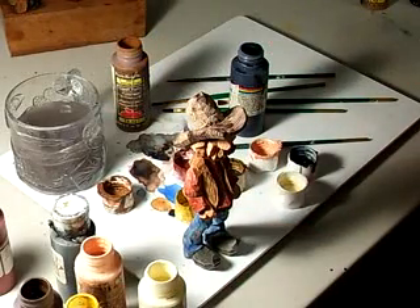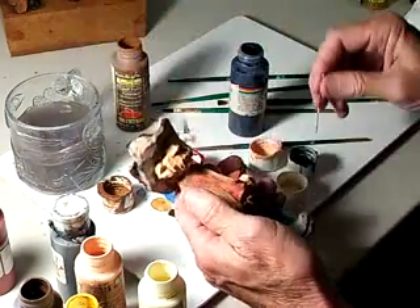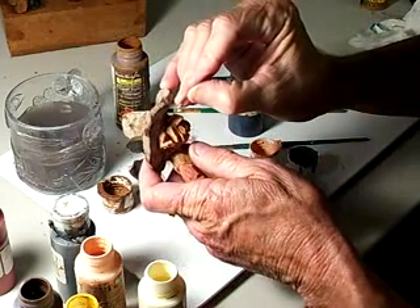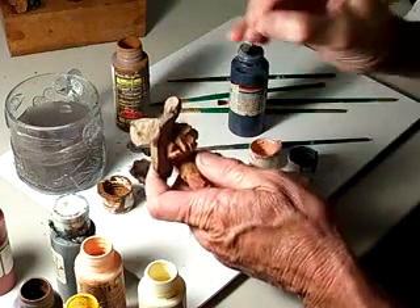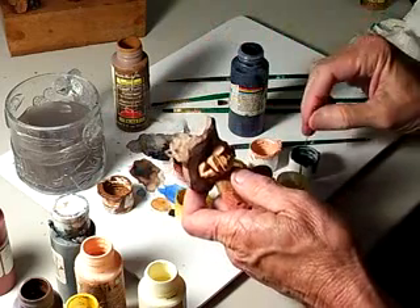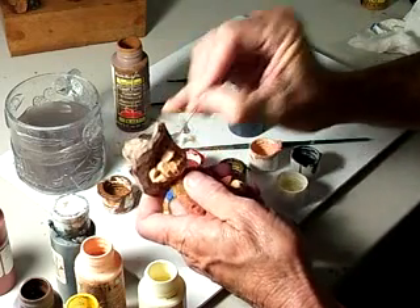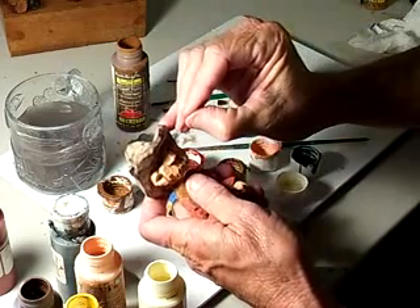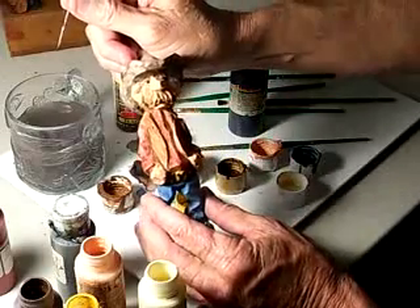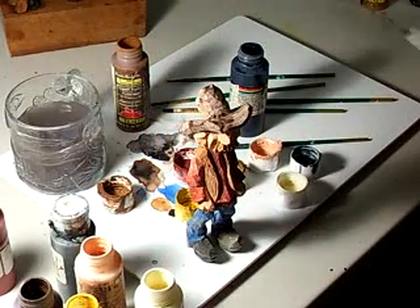I told you I'm not a Leonardo da Vinci, but it doesn't look bad. Now I'm gonna go ahead and set my eyes in here, just like we've done all the time. Look at that — we've got our eyes set in. We'll let those dry now.